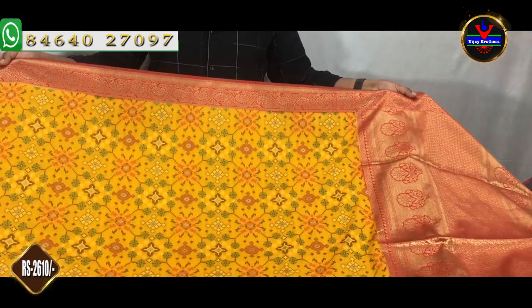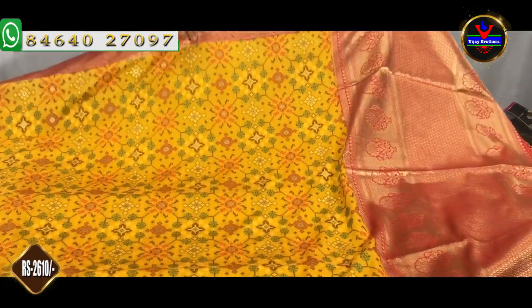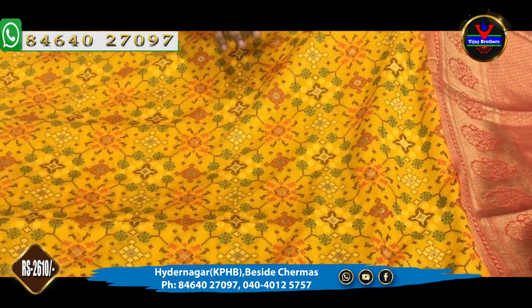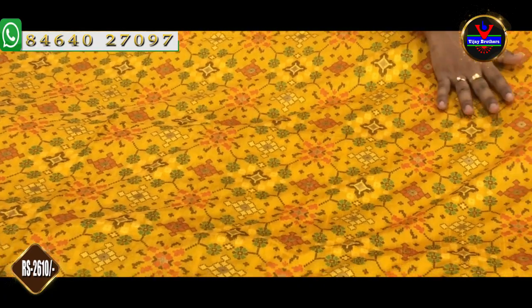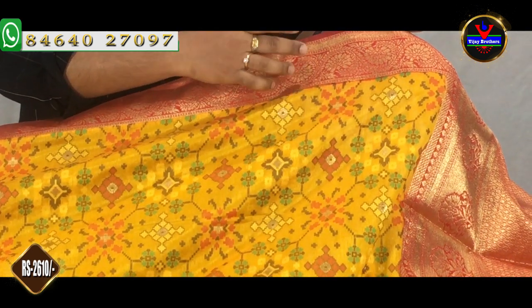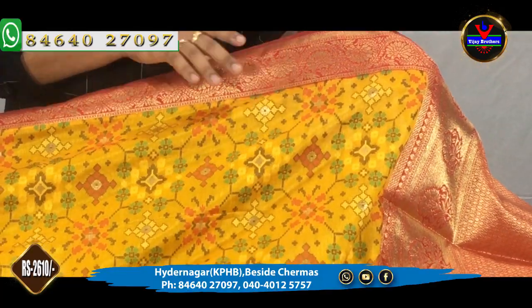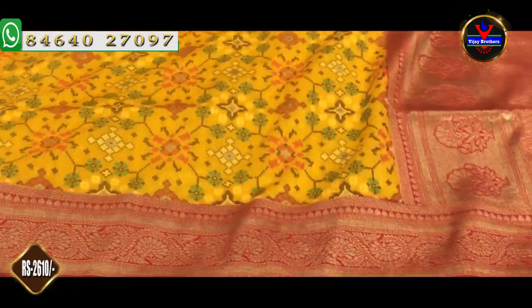First, I am going to show a red color combination with mustard. This is a traditional combination. The complete sari has a mustard weaving style. We are going to have a Benares border — a 3-inch border. We are also going to have a red color 4-inch border.